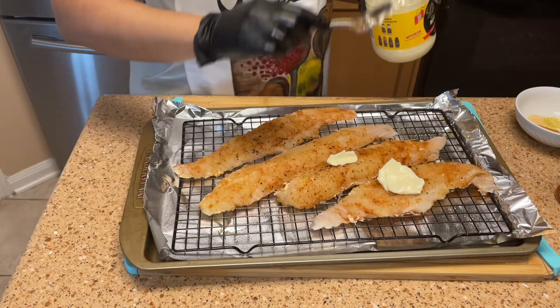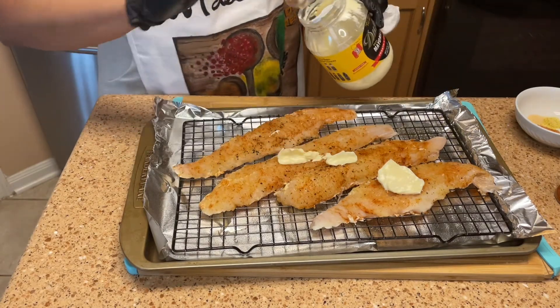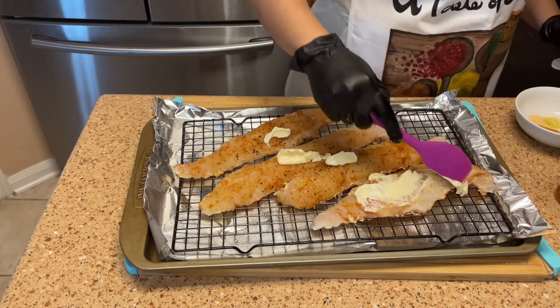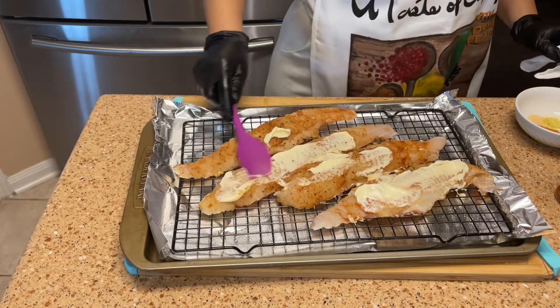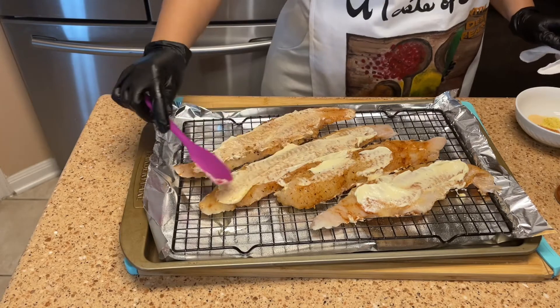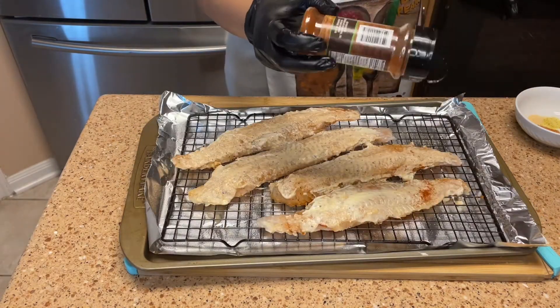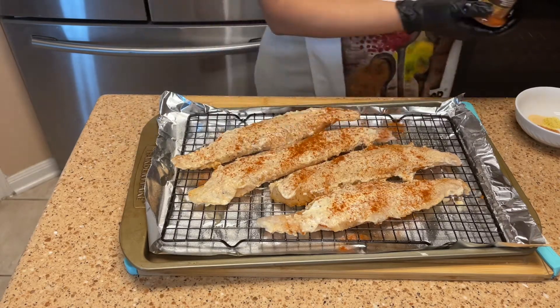Now that you flip your fish over to the other side, we're just gonna slather the other side with the mayo. Now I'm adding my paprika so my fish will be really, really pretty, and then I'm placing it in the oven.